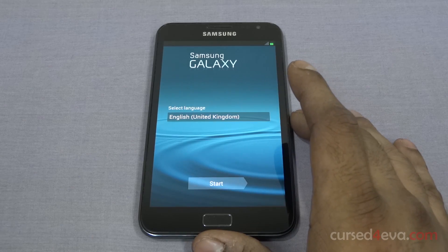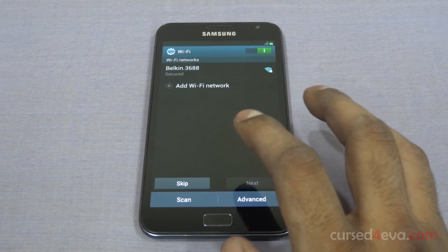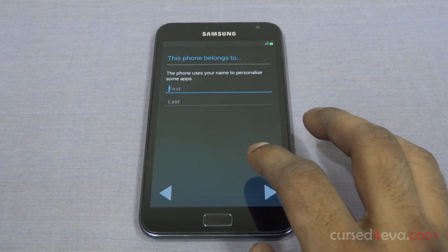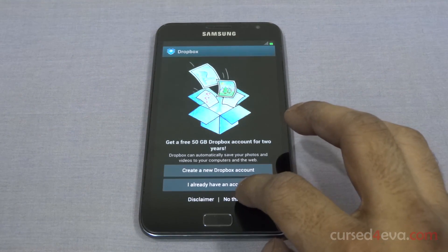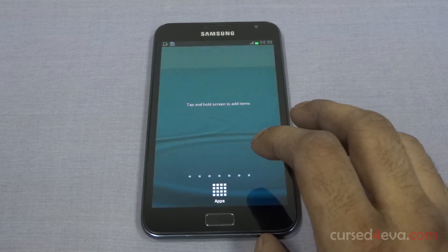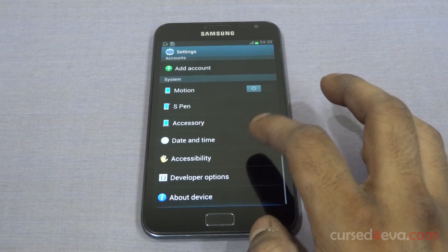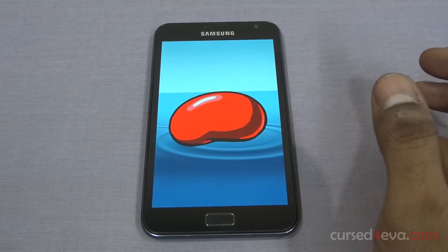Alright guys, we are up. Let me quickly run through setup. So we are up — just to show you, going into Settings, About Device — that's Android 4.1.1, Jelly Bean.